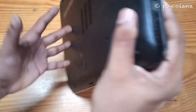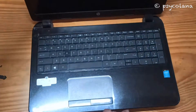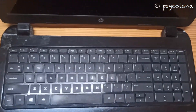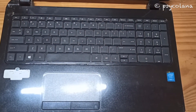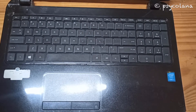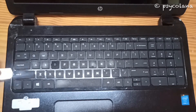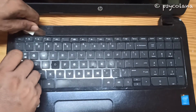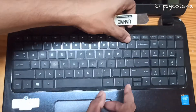Flip the laptop. Using a pry tool, gently pry open the keyboard and lift it up like so.